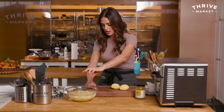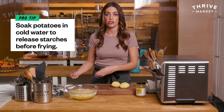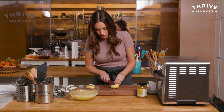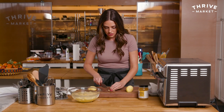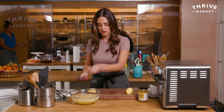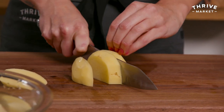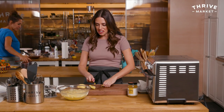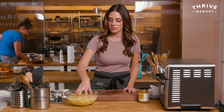I have them soaking in cold water — one, to keep them from oxidizing, and it also helps release some of the starches so they get nice and crispy. Let them soak for about 30 minutes. Cut off the end, cut in half, pop in the water. The thinner you cut them, the quicker they'll cook. I'm going to let these soak for about 30 minutes and then I'll pat them dry.